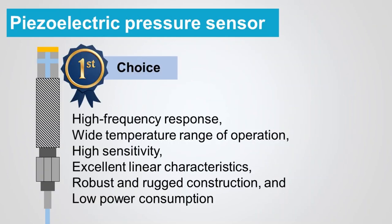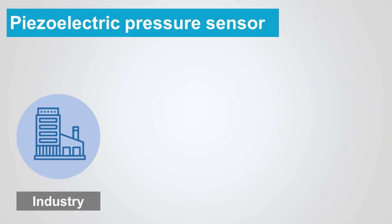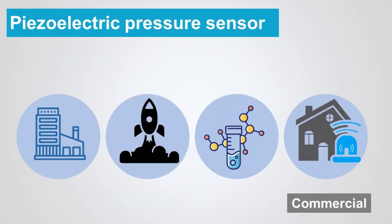Due to high frequency response, wide temperature range of operation, high sensitivity, excellent linear characteristics, robust and rugged construction, and low power consumption features, a piezoelectric pressure sensor is used in industry, aerospace, medical, and commercial applications.